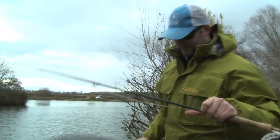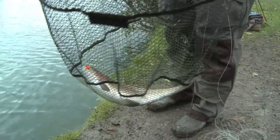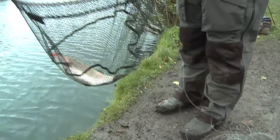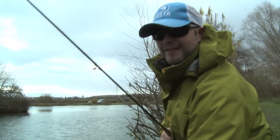Great little rainbow. This one on a little orange booby, just retrieved quite quickly, and it absolutely nailed it. But I've seen some bigger ones so let's sort this one out and get another one.